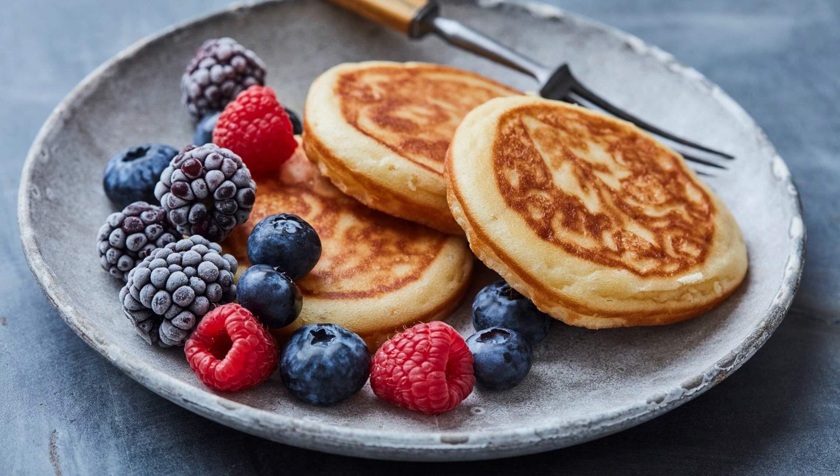milk, eggs, sugar, vanilla extract, and salt until the batter is smooth and free of lumps. Pour the batter into the skillet and cook for 1-2 minutes until the bottom is golden brown.